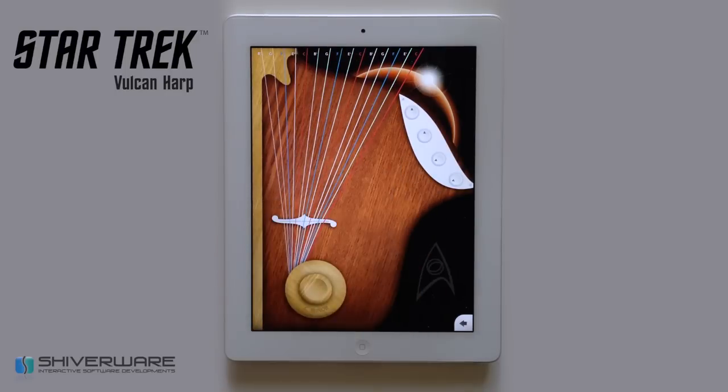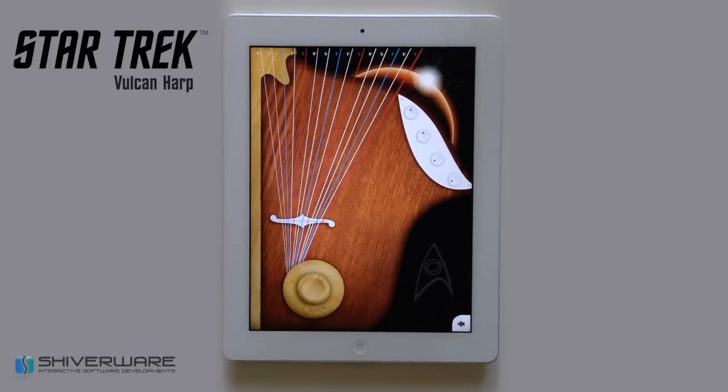Most music apps let you tap to play, but the Vulcan Harp uses a unique plucking motion, making it play more like a real harp and giving you more control over the notes you play.